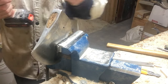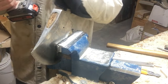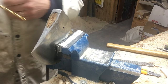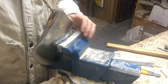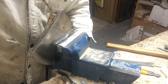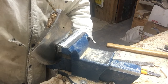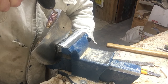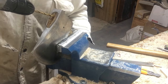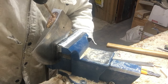I take a drill bit that's about the same size as the wedge, and I drill along the wedge starting at the very back. I come out about the width of the drill bit or a little more, then do it again — going the whole way along the wedge.